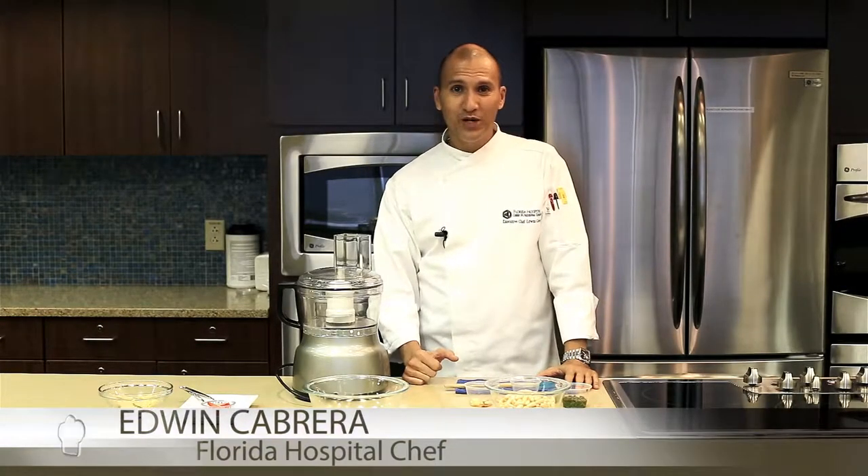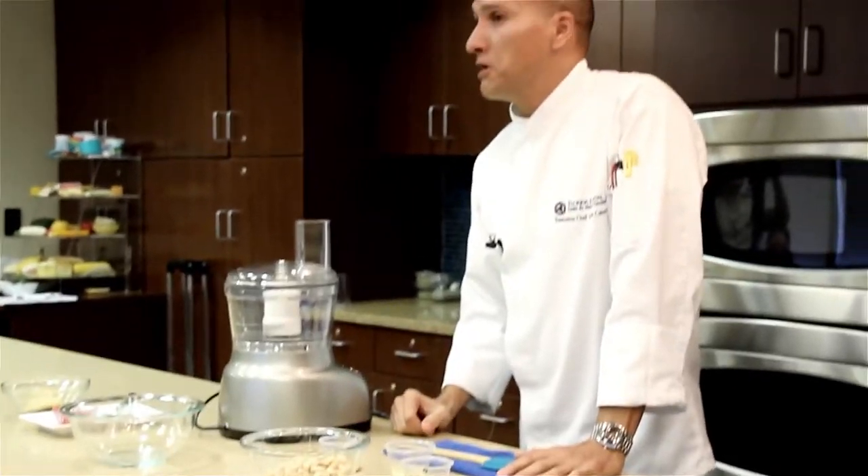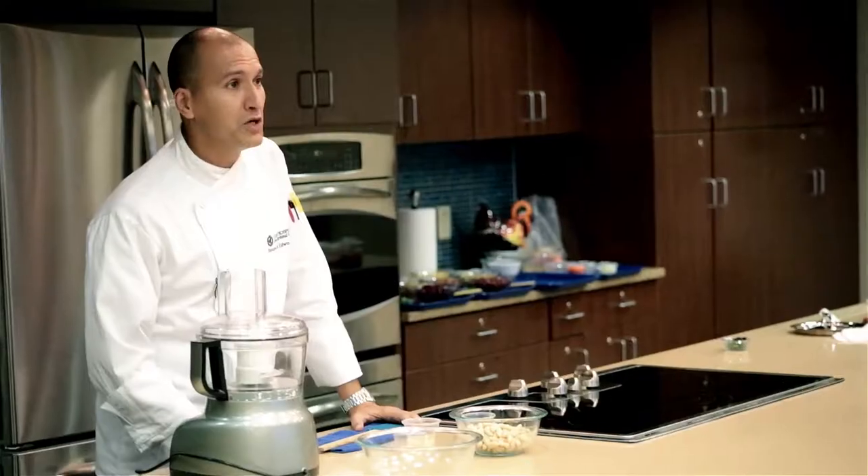Welcome! Today we're going to make a really easy cannellini bean dip with a little bit of pesto sauce, a little bit of garlic, lemon juice, and cayenne pepper. What do you think of that?